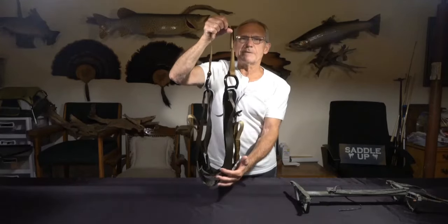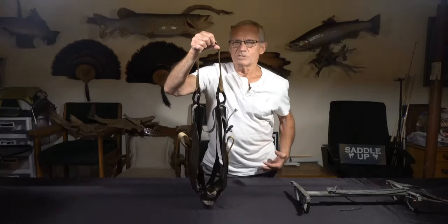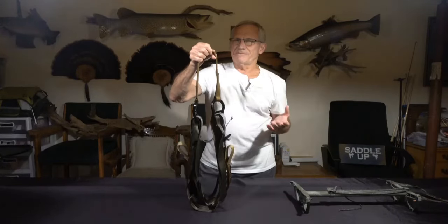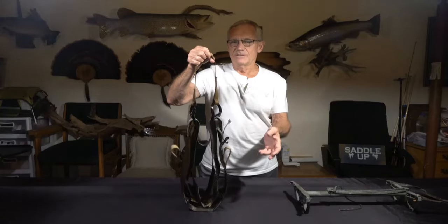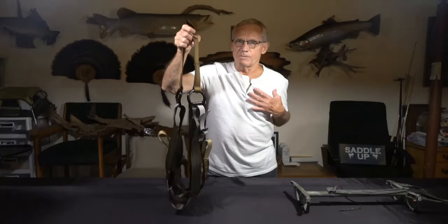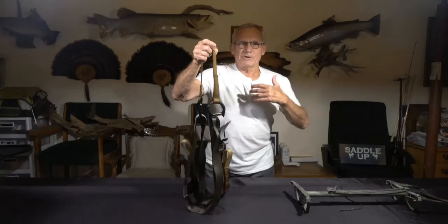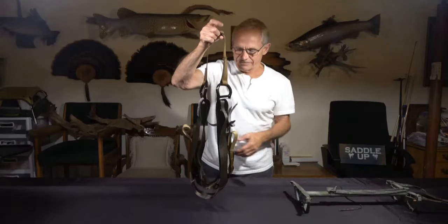The leg straps really don't do anything anyway. When you've got a saddle on, those leg straps come between your legs and hook up on your sides — they're basically for liability issues, because supposedly if you slip through the saddle, the leg straps would stop you. But if you slide through the saddle, you're going to stop at your armpits anyway. Your upper body is going to slide about 14 inches down until you hit your armpits. You're not going to fall through the saddle. Nobody's ever fell out of a saddle.